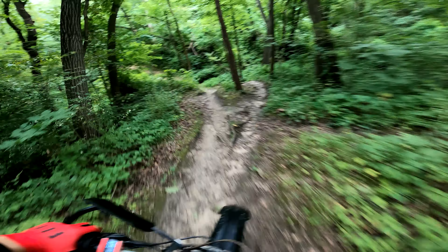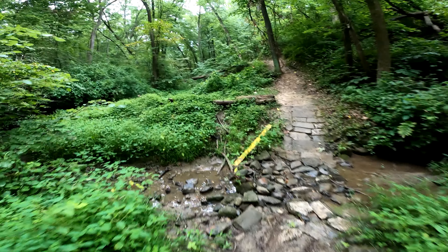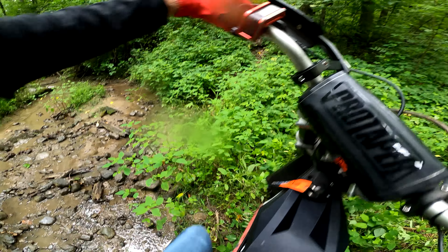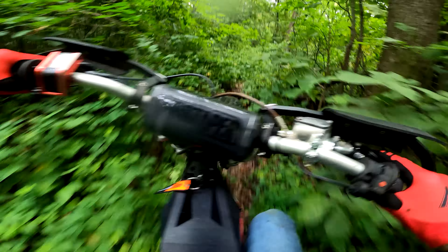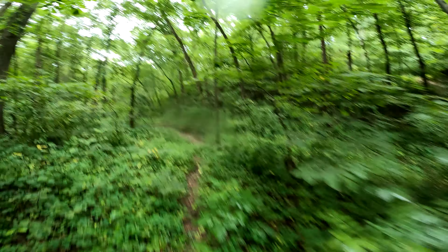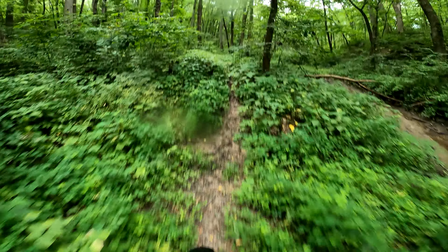Down here is the creek I wanted to use — it's way more filled in than expected. There's a trail though, let's try and get up that. Game time! Ibex tire, let's go — this thing goes anywhere. This is not a marked trail, this is a game trail. It's kind of fun.